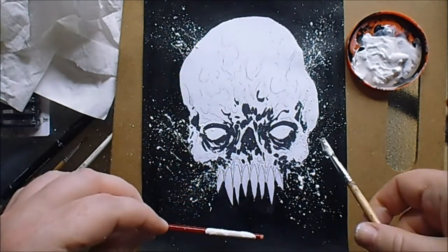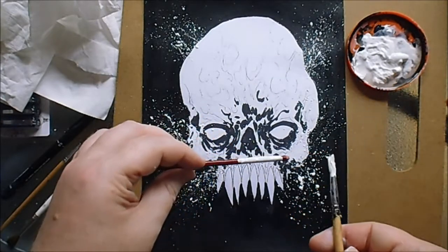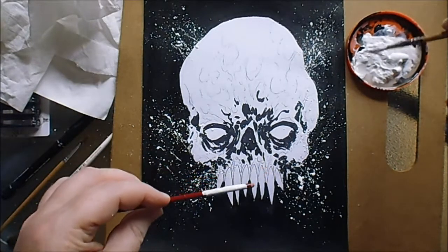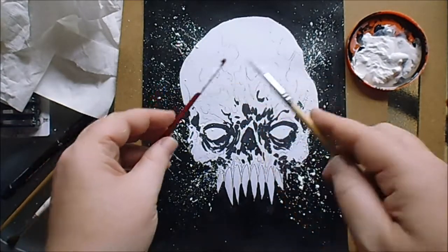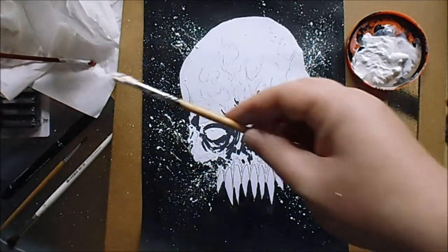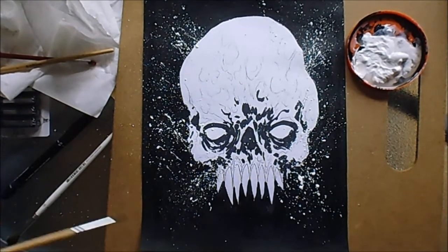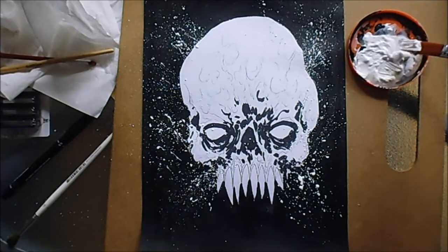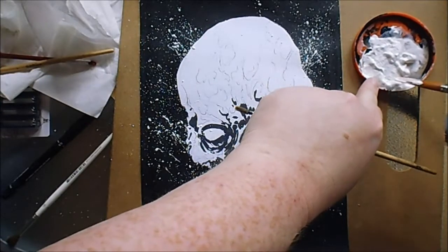Don't do it too close to the paper because there's nothing worse than getting a really good splatter going and then the paintbrush touches the paper and it looks not very good. I want to try a larger brush to see if I can get some good splatters — just put that over there for now and use a larger brush to see what it looks like.